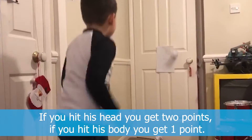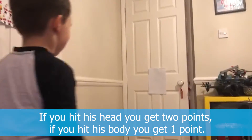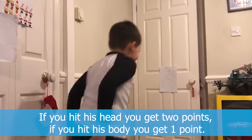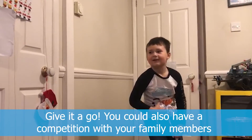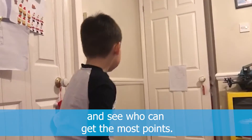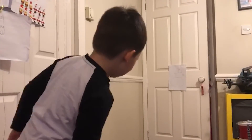If you hit his head, you get two points. If you hit his body, you get one point. Have a go! You could even have a competition with your family members and see who wins. Have fun!